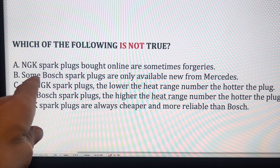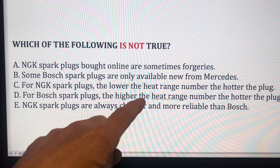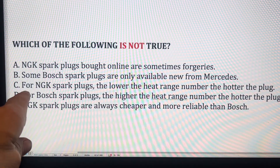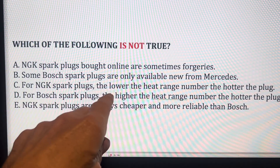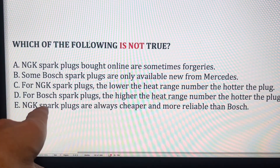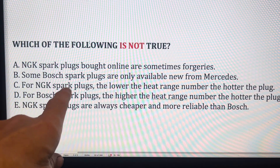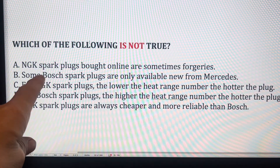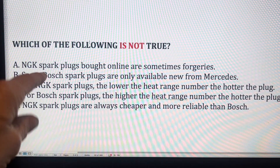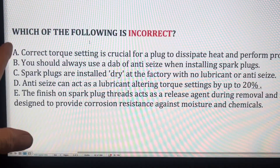For NGK spark plugs, the lower the heat range number the hotter the plug — so an NGK5 is hotter than an NGK6. For Bosch it's the other way around: as the numbers go up, the heat range goes up. It's important to realize that for some spark plug brands heat range goes down with the number, and for others it goes up.